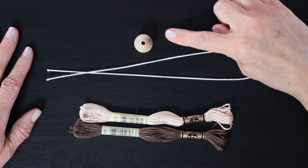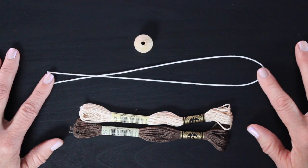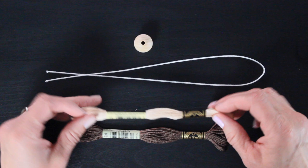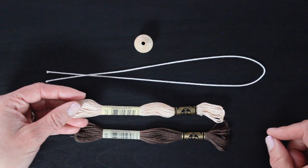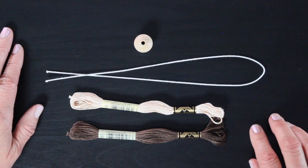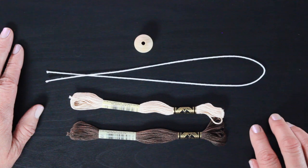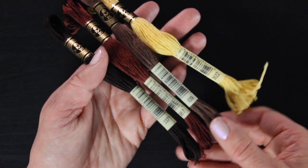Each kit will include the flower fairy making basics, a wooden bead, a piece of floral wire, and some embroidery floss for the skin and the hair. The embroidery floss for the skin will match the skin tone you pick for the bead. There are three different skin tones and four different hair colors that you can pick from. I love the different options because it really gives you the opportunity to customize your doll.